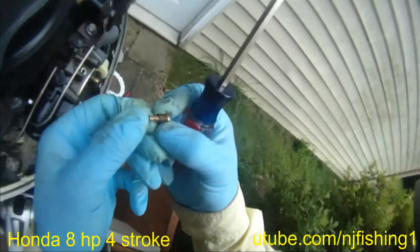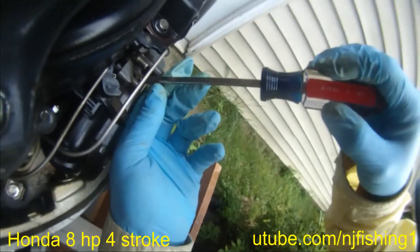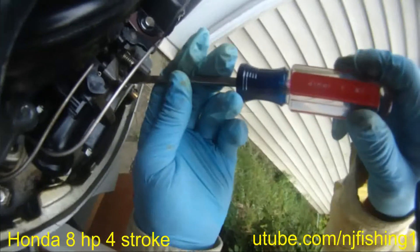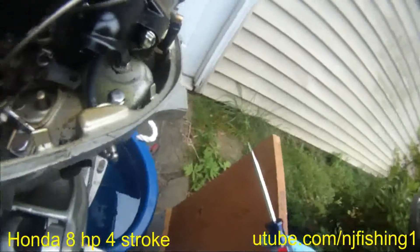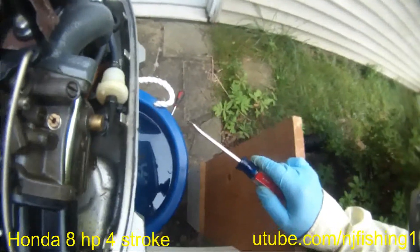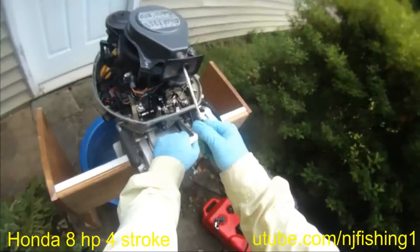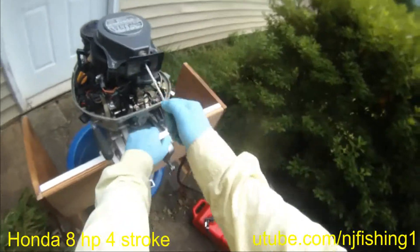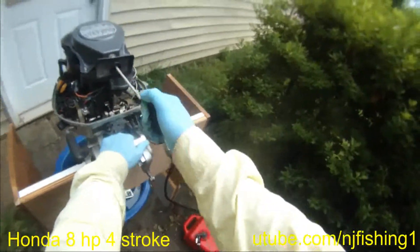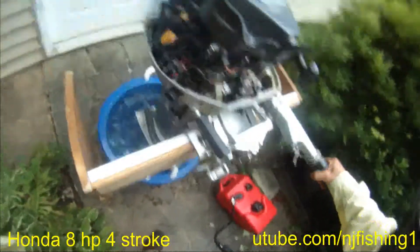I'll put this one in. Let's connect the fuel line and then run this and see if it will idle. Let's see if it will idle now. Choke it. Okay — it's running, it's running!